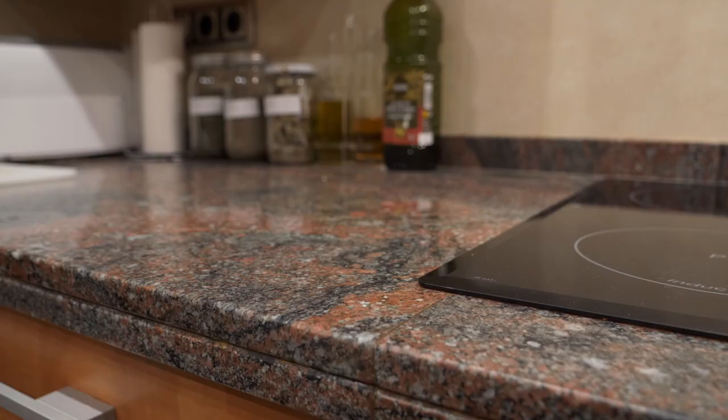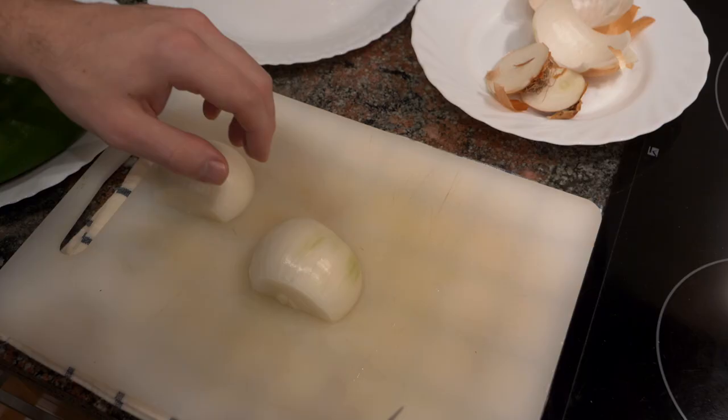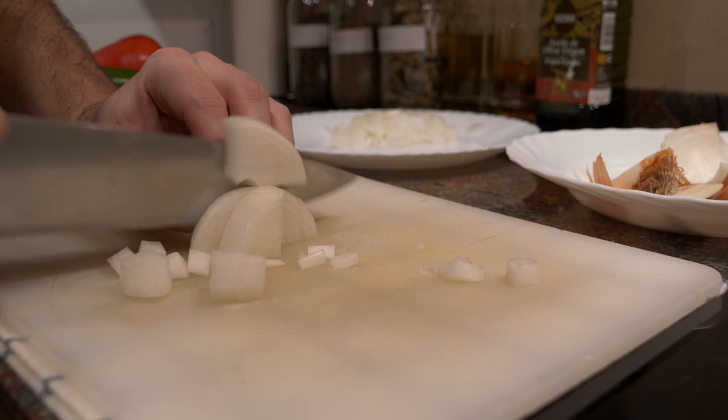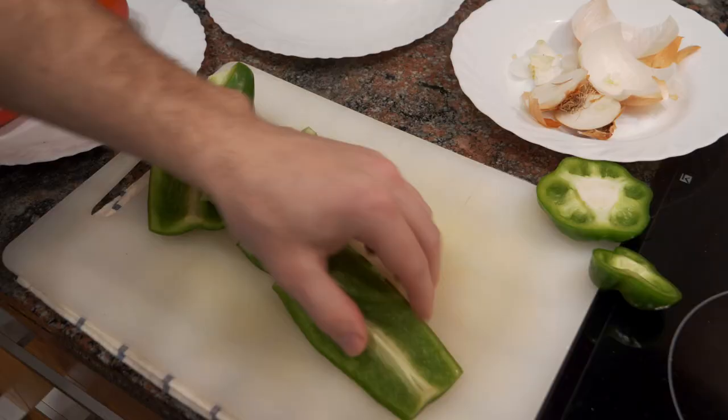Before we start, get a damp cloth, put it down on the counter, and then put your cutting board on top of it so it doesn't move — safety is always very important in the kitchen. First, I'm going to start cutting the onions, peppers, and garlic. I'm going to cut the onions more or less the same size as the garbanzo beans, so everything is roughly the same size.